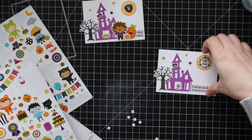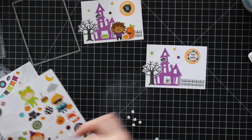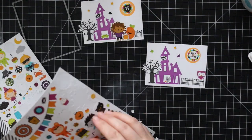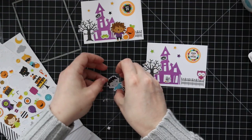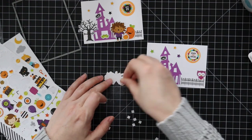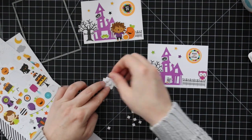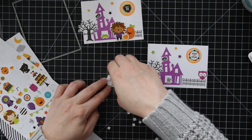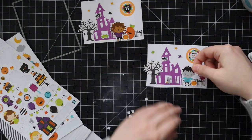I used the little zombie character dressed up and I'm going to adhere them to each of these little scenes. Both of them I'm going to pop up with little 3D foam squares just because it's cute. If you want to keep your card really flat you don't have to do this extra step, but adding that bit of dimension just gives it a little extra something.